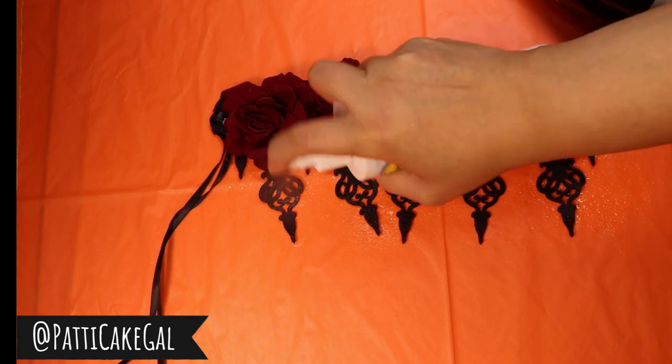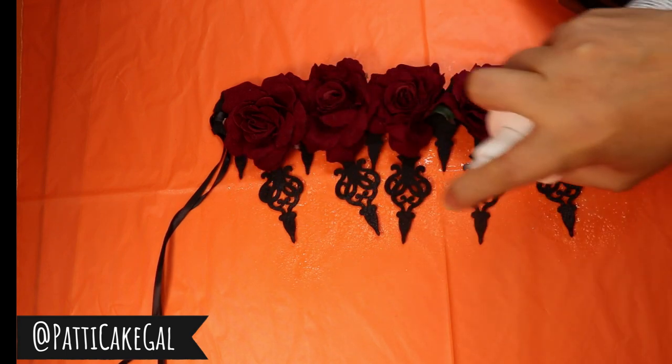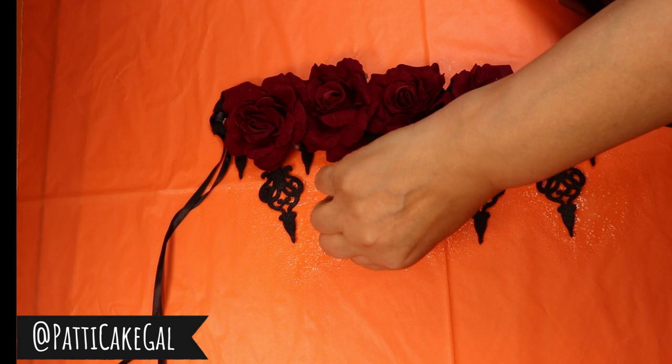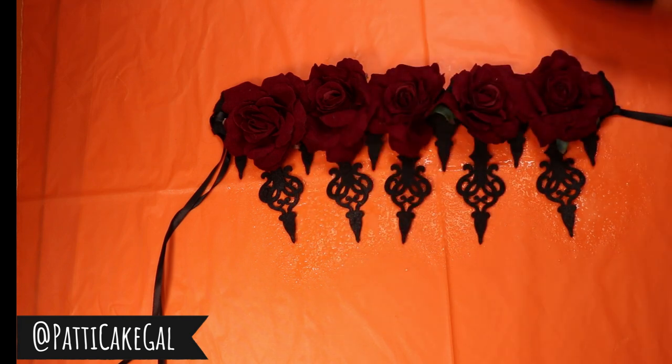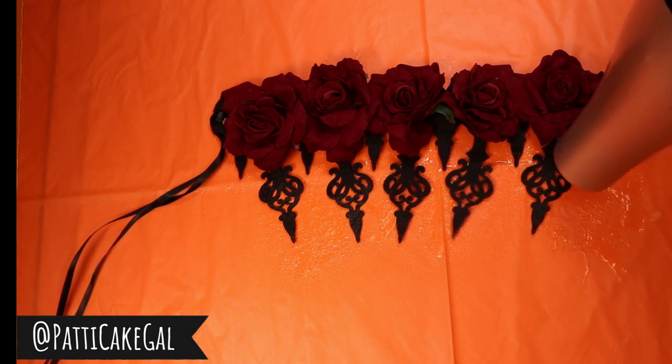Now I'm going to go over it one more time and spray it again — saturate it again. I don't think I'll spray as much as the first time; I just want to make sure it's stiff enough to stand up. Then I'm going to blow-dry it again.